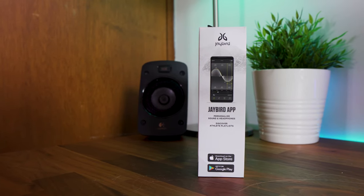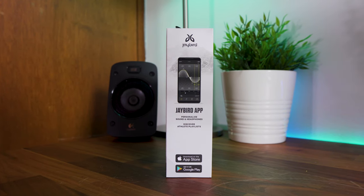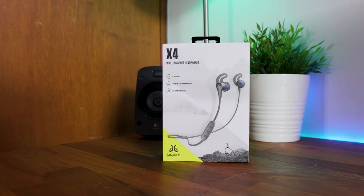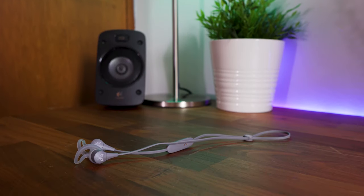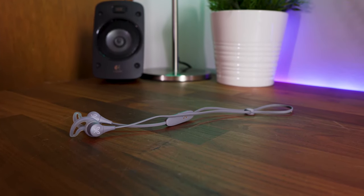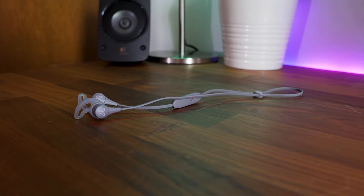That's gonna wrap it up for my review of the Jaybird X4 wireless in-ear sport headphones. A special thanks to Jaybird for sending these out for review. Please note that all the opinions in this video are my own and nobody saw the video before it was published. If you enjoyed the video, please give it a like, subscribe and hit that bell icon to find out when I publish new videos to the channel. I hope you guys have an awesome day and I'll catch you in the next one.